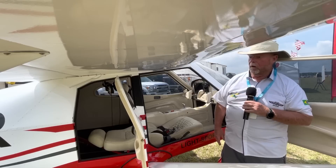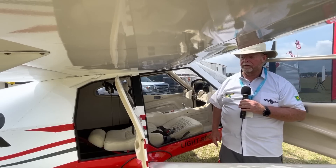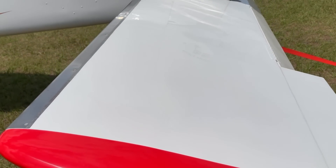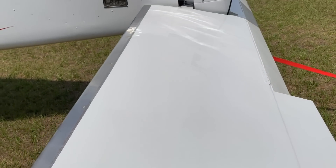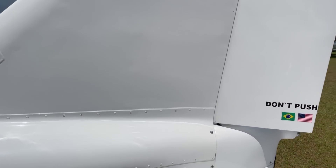It's a stabilator — a full flying stabilator rather than a conventional elevator — and it looks like a pretty big surface. That tells me pitch control is going to be very authoritative, and there's a lot of surface area in the rudder and tail as well. It's a good-sized tail, and in my experience, aircraft with great big tails all fly very nicely.